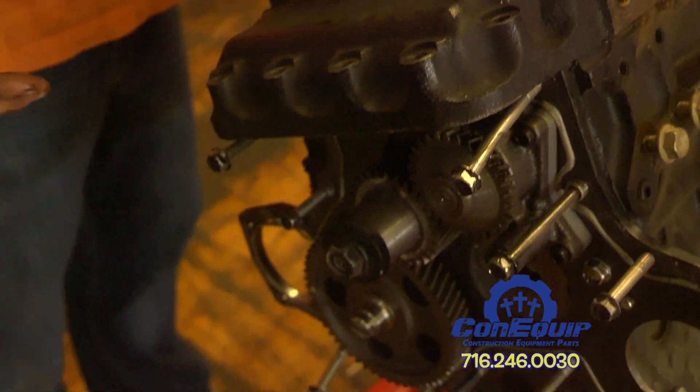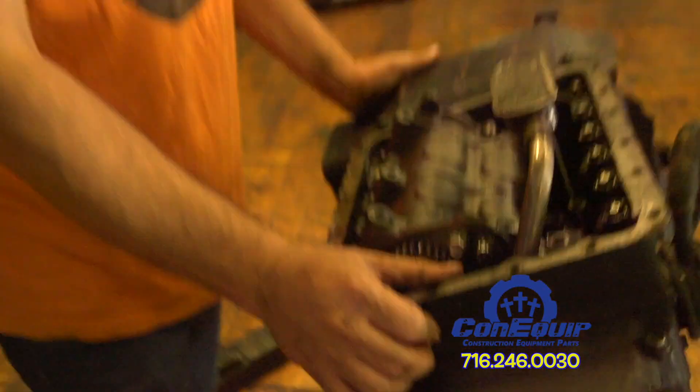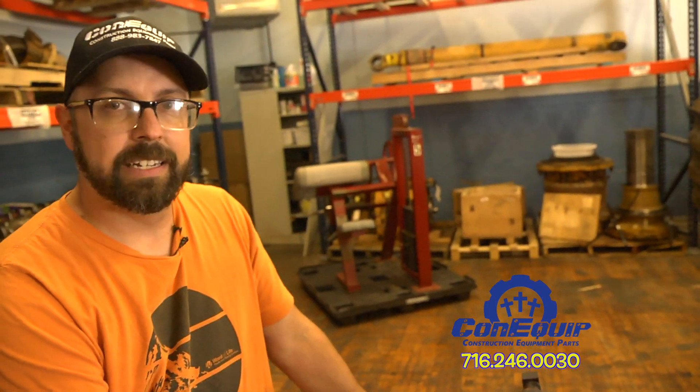This engine unfortunately did have an issue and did fail because of a piston that melted, probably due to a lean condition. Thanks for watching. I'm Gary from ConocoP101. See ya!